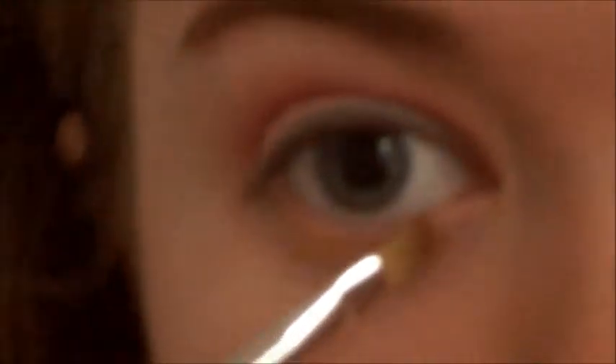Taking an angled brush, I'm going to use a sparkling gold and apply it to the lid.